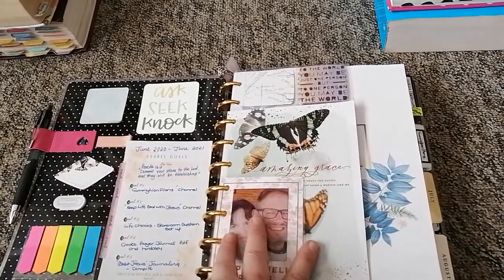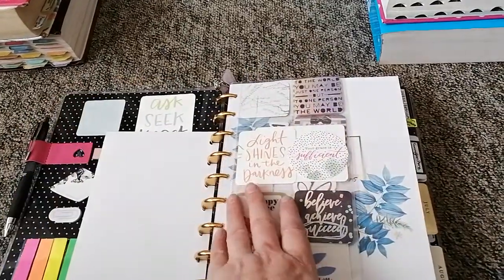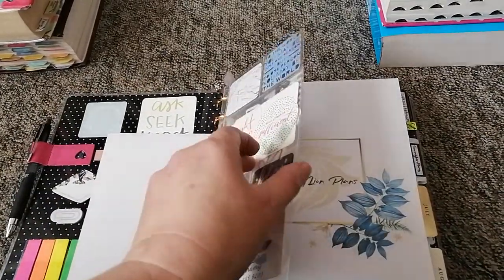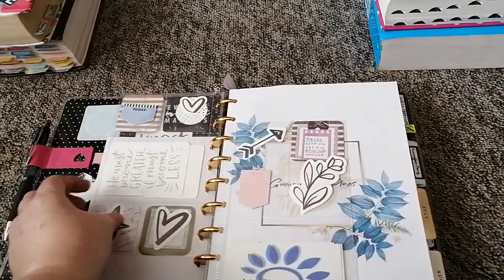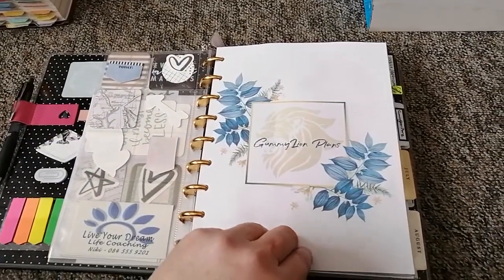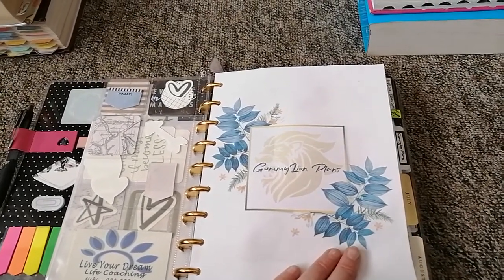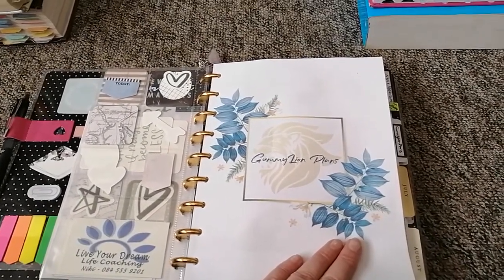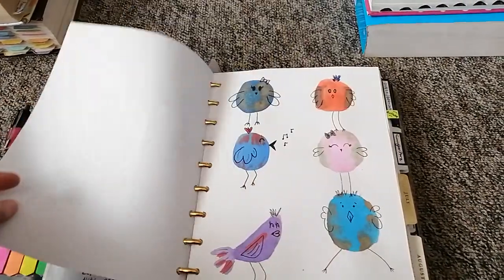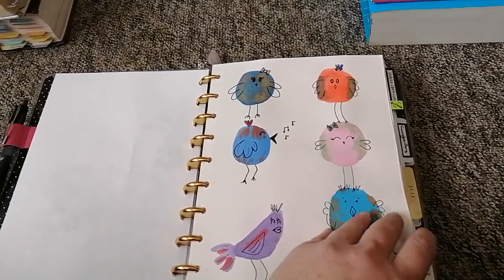There's a picture of my husband, an Amazing Grace card, and just some die cuts. This is the logo that my friend's daughter designed for me for this channel, Gummy Lion Plans. And these are some little watercolor doodles I actually learned how to do yesterday.